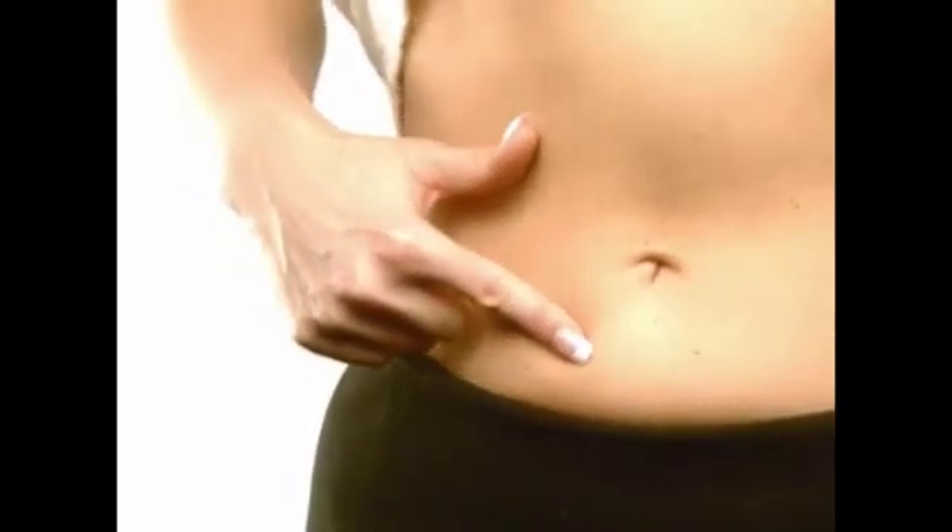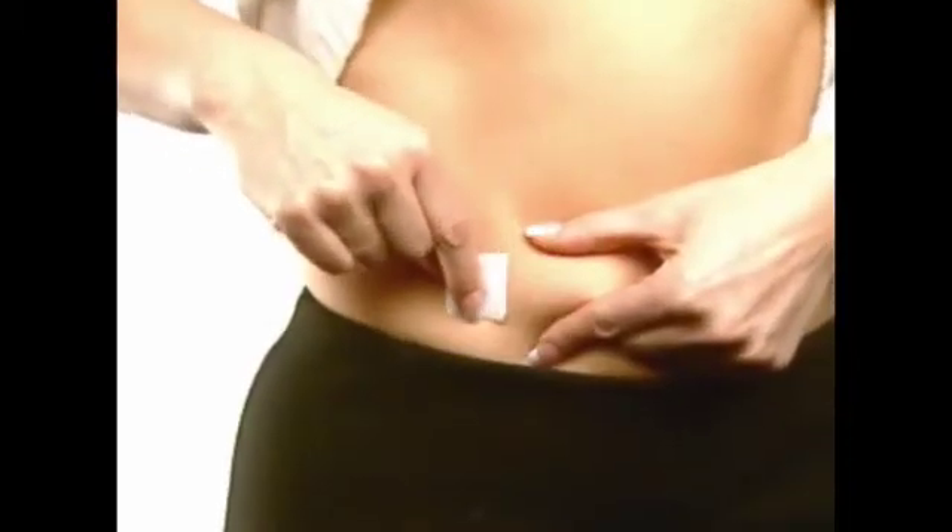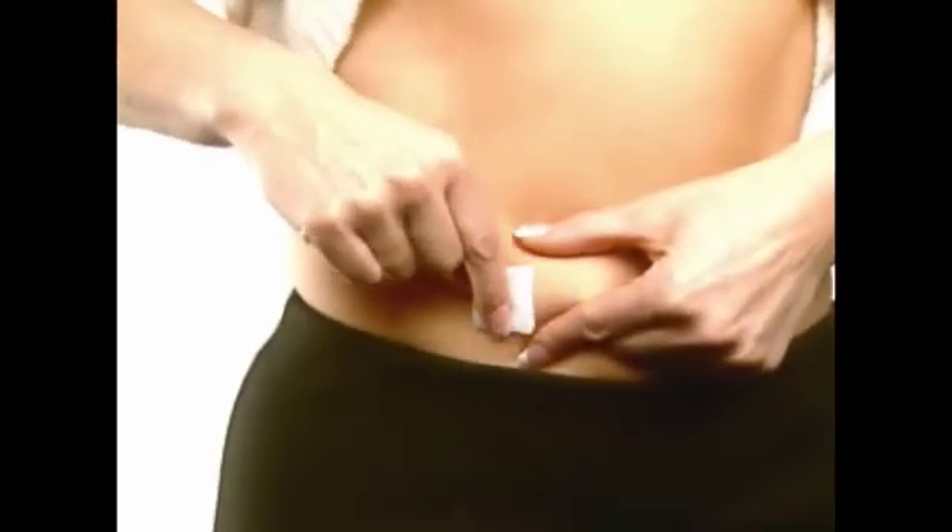Choose an injection site in the lower abdominal area, preferably around the belly button, but at least one inch away. Take an alcohol wipe and clean the skin at the injection site and allow it to air dry.